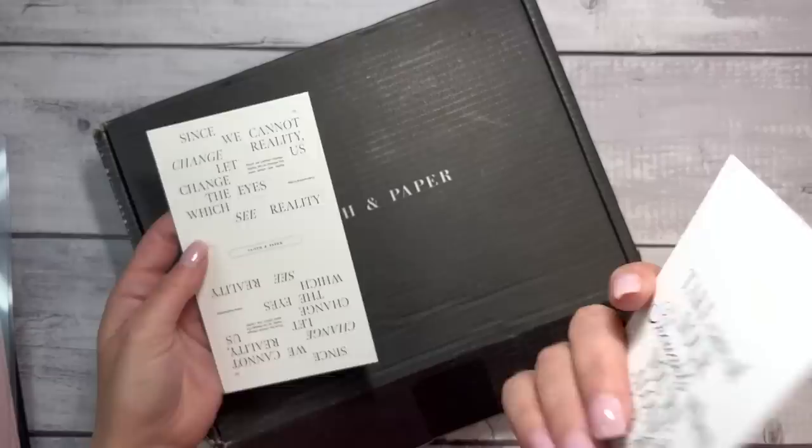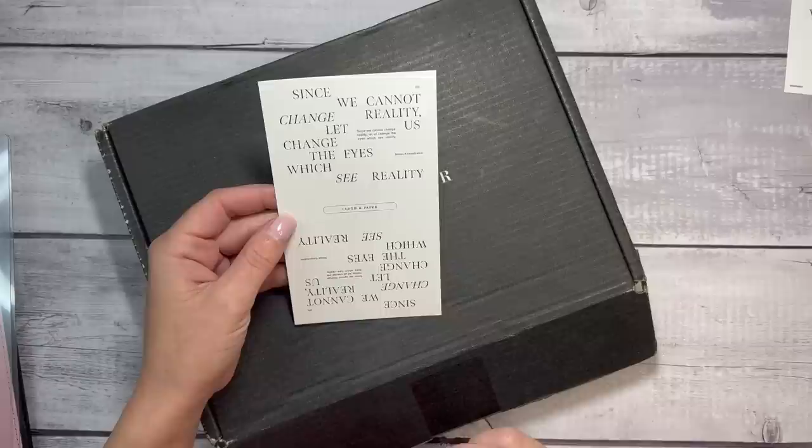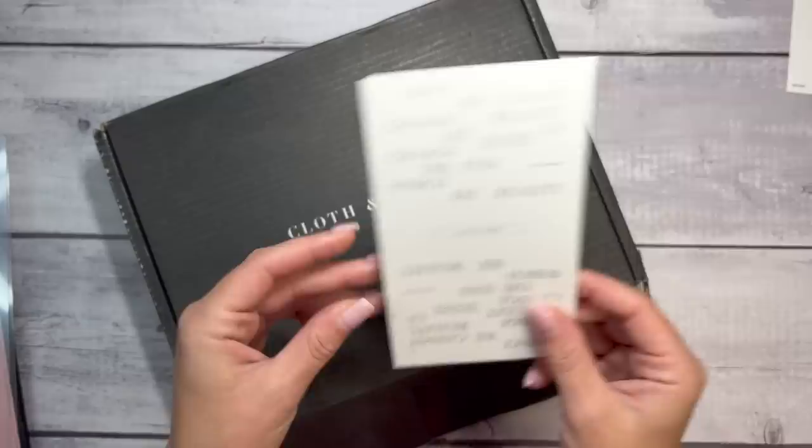Here is a purchase thank you card. Since we cannot change reality, let us change the eyes which see reality. Cool, that's neat.